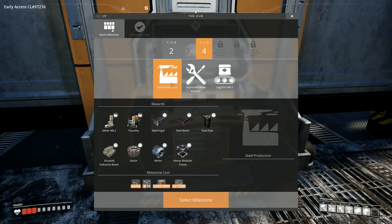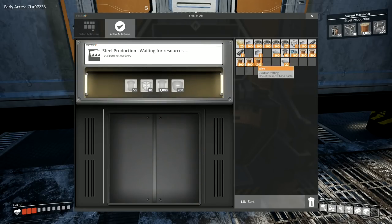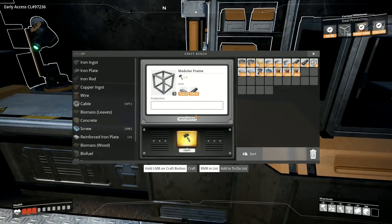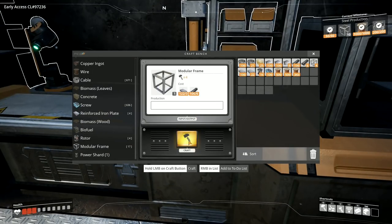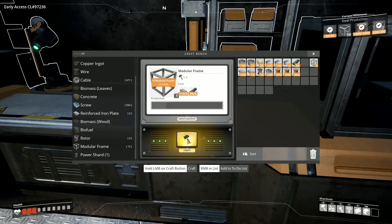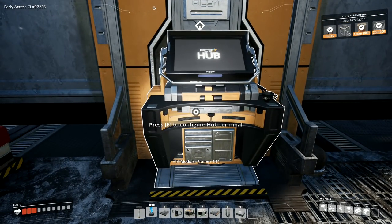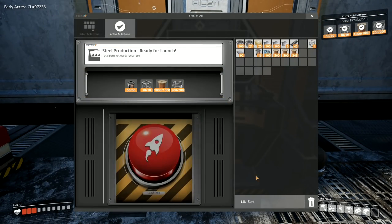We don't get motors until we've got steel production, which means we want steel production first. That's probably the best thing to take next - I need to make six more frames. I've got four frames so far, I need another six. Going into here I can make 17 altogether - I'll make 10, which will leave me with four still in my inventory. That's going to use up a few bits but that's fine.